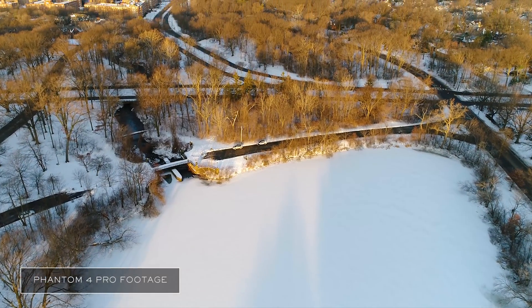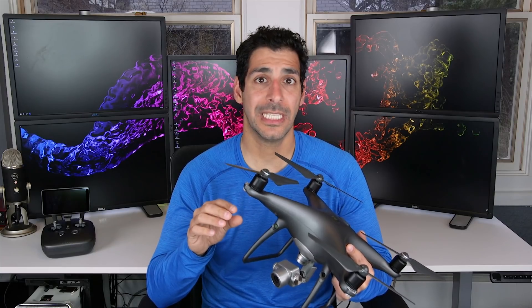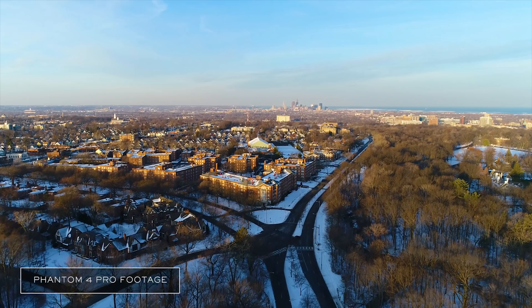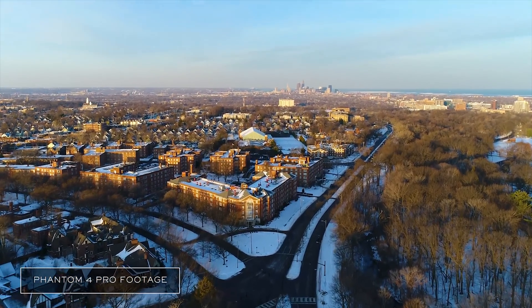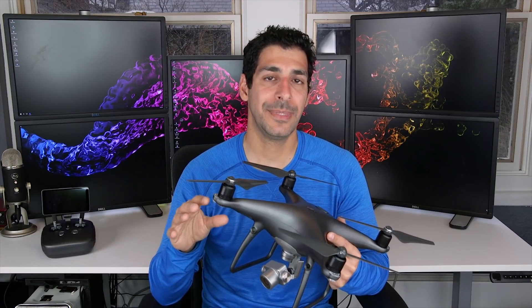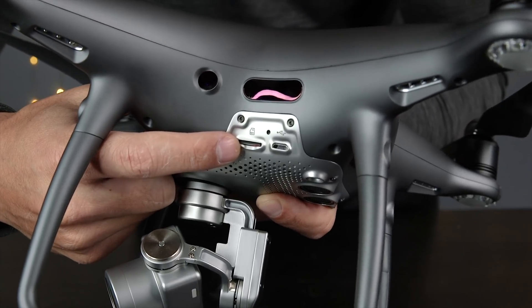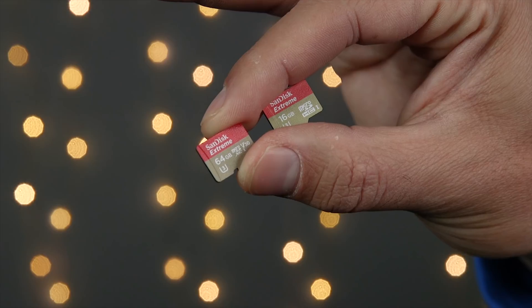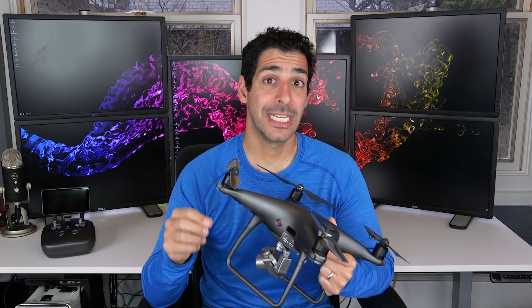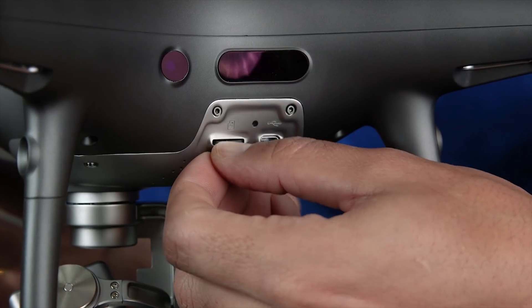This camera can record at 4K at up to 60 frames per second and full HD or 1080p at up to 120 frames per second, which is super nice if you want really smooth slow motion. What's really nice about shooting 4K is that if your final output is 1080p, you can actually reframe and crop your shot in post-production to get exactly what you want. On the side of the drone you'll see a memory card slot where the micro SD card goes. The Phantom 4 Pro comes with a 16-gigabyte card, but you may want a bigger one especially if you're shooting 4K. Always use a fast micro SD card for 4K — I'll put some links in the description to cards I use. Make sure to insert the micro SD card upside down in the drone.